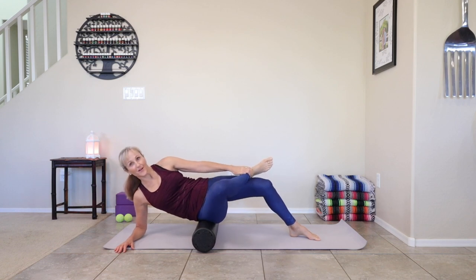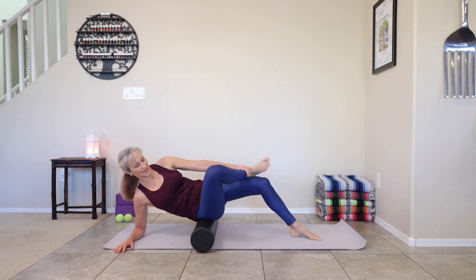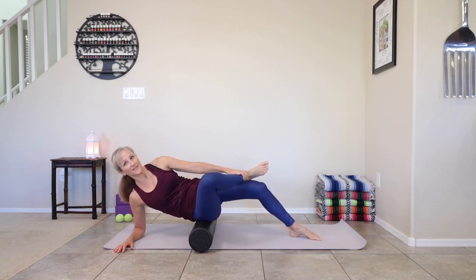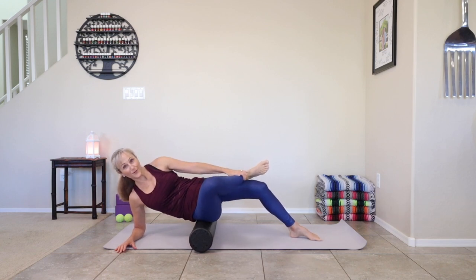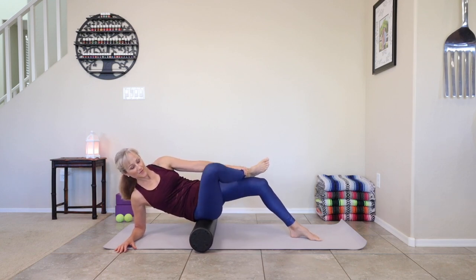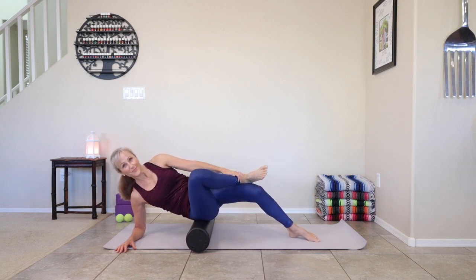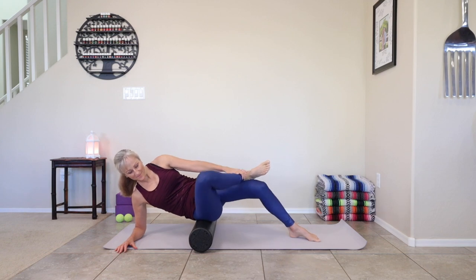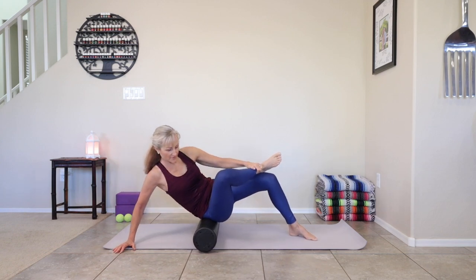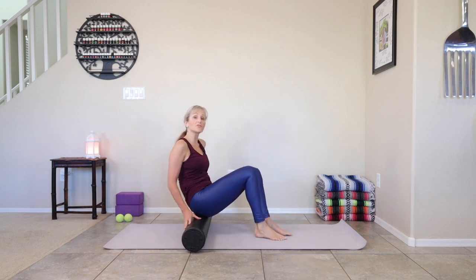Just a gentle rock side to side — we want to get this loosened up a bit. Another surprise later is with the tennis ball; we're going to try a different way to get into the lateral area of those glute muscles. You're going east and west right now, and you want it to be a little looser on that roller. Then slowly release that leg, come up off that arm, and we're going to switch sides.